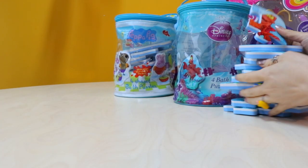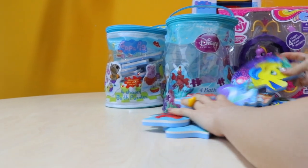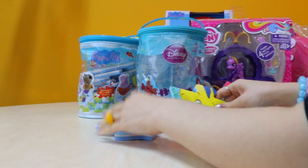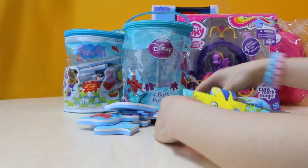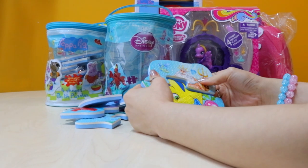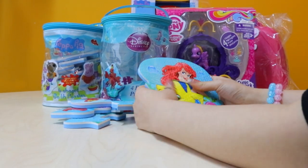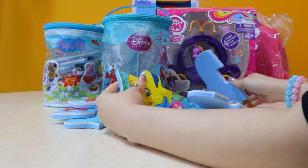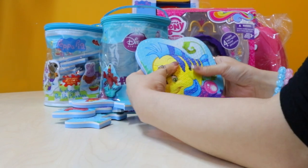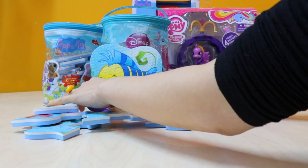So let's try these puzzle pieces first. I see Flounder here. Let's see who matches them. This is Flounder — we'll just make one Flounder here. Put it right over here.